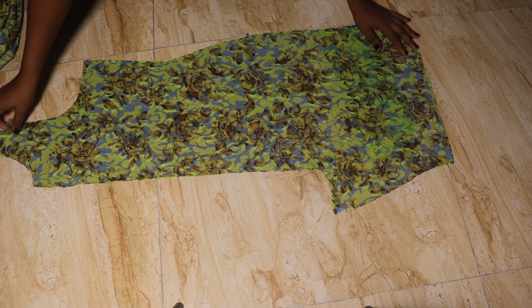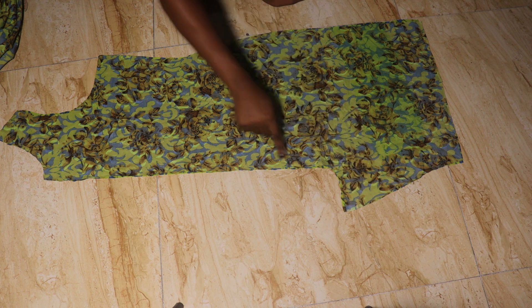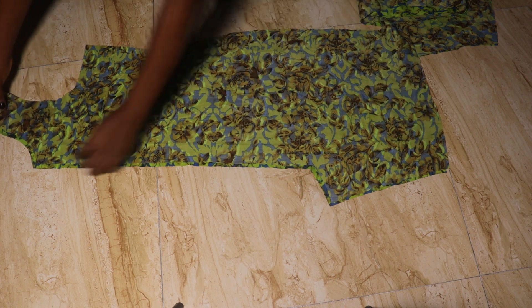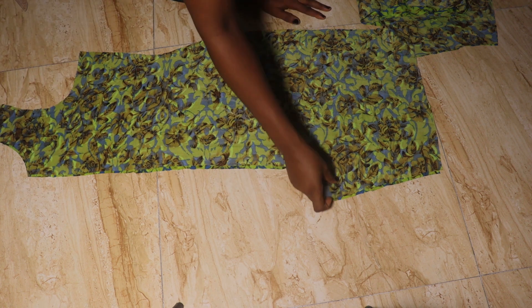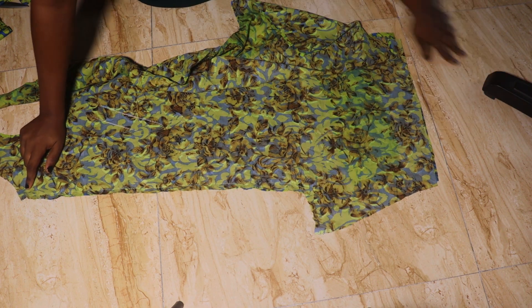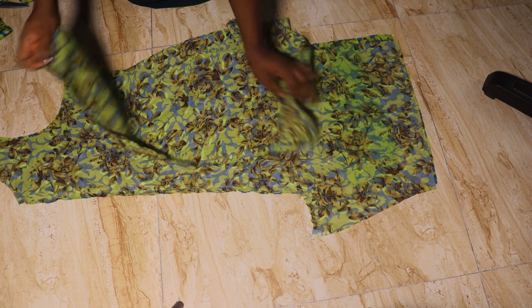We're going to start stitching. My fabric is placed right side to right side. I'll stitch down around the crotch area by half an inch, then repeat the same for the front piece. Ensure you align them properly and stitch from the crotch area by half an inch down. I've stitched both pieces together — this is what I have after finishing.